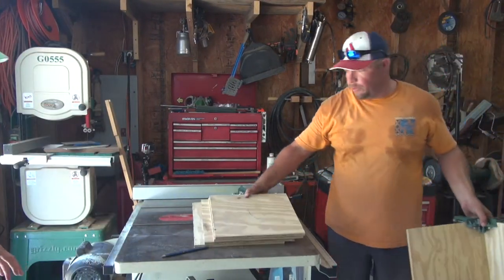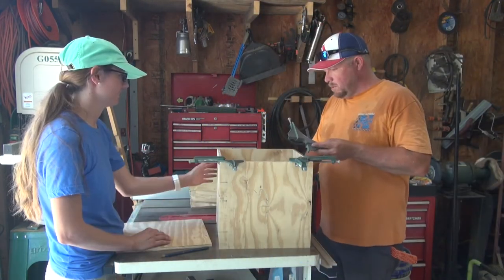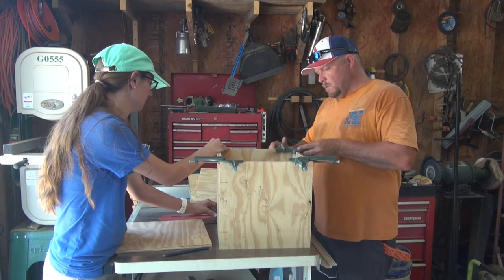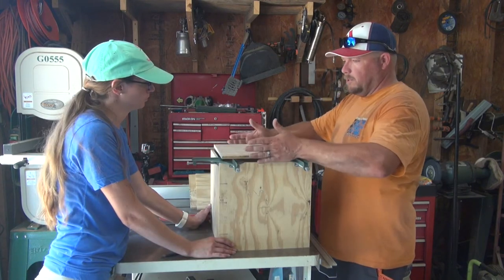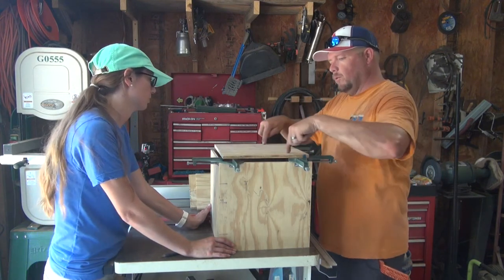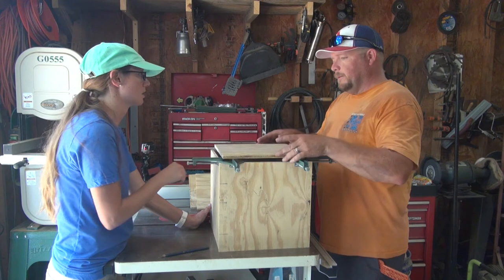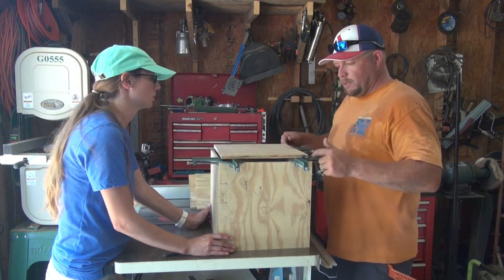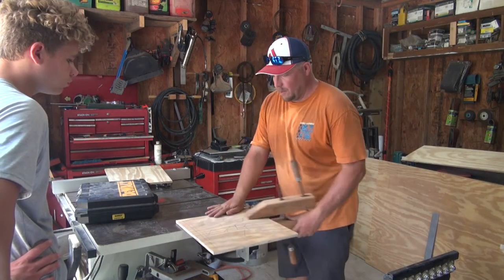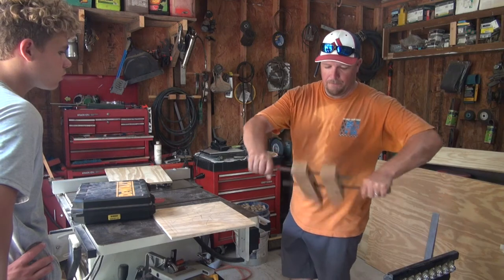Those two should go with those four — let's see how this is going to work. This is going to sit down on top of this, so you need a flange that goes here. Then we're going to cut a hole out of this. Actually, it's not going to sit over — it's going to sit inside. The top box is going to fit just like this.